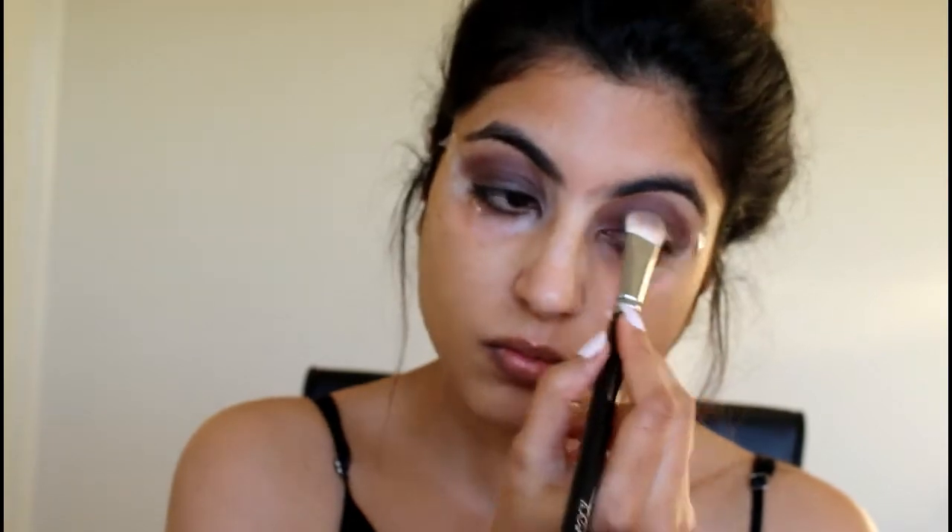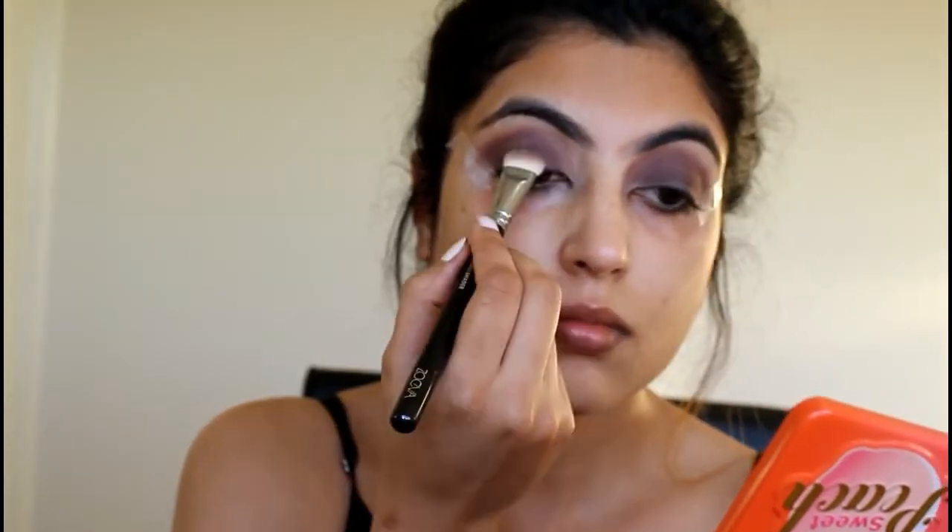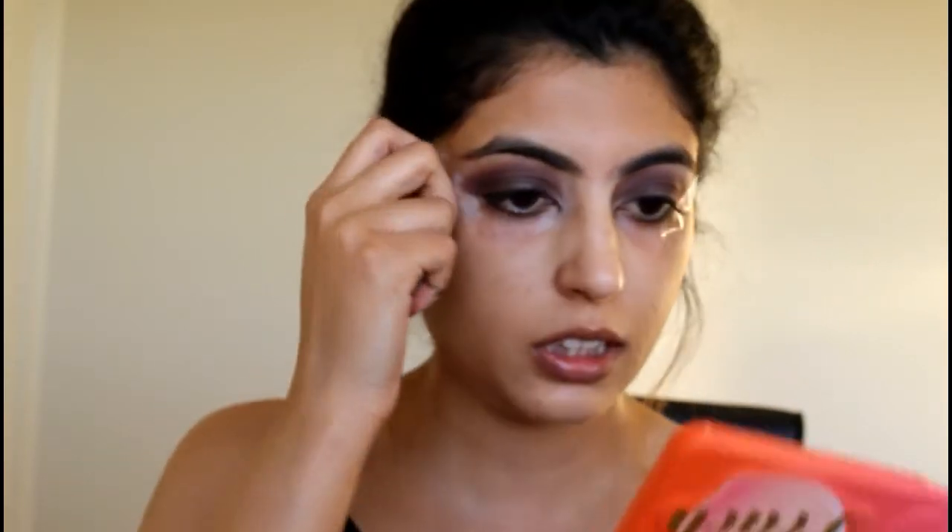To intensify that first shade we used from the palette, I'm going to take that shade again to add more depth on my lash line. I'm going to use the shade Tempting, which is a very dark shade from the palette. Now I'm going to remove these tapes — you can see there's a lot of fallout on the face.